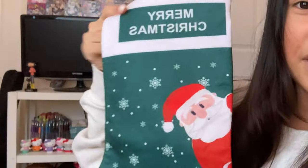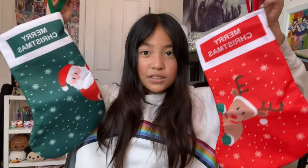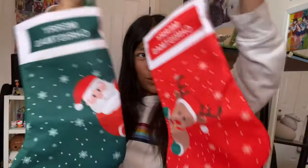And over here we have this one. It's green and has Santa right here. It also says Merry Christmas and it also has its hanging thing for the stockings. So they can hang up so you can put stuff in there.